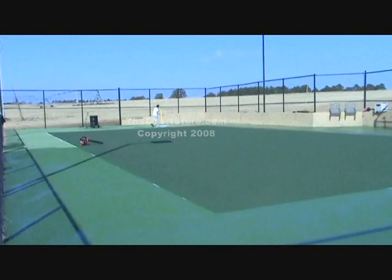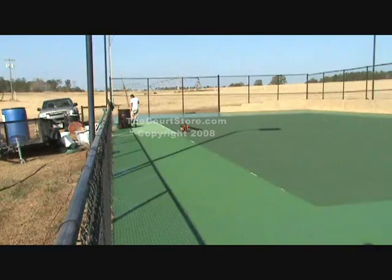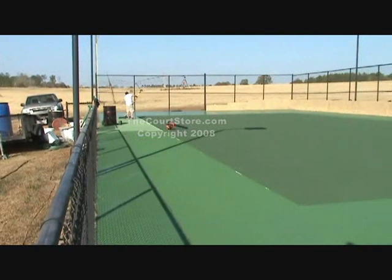Paul's only gate was right in the middle of that one sideline. So he had to start at the gate, go all the way around, and now he's going to finish up by going out the gate.